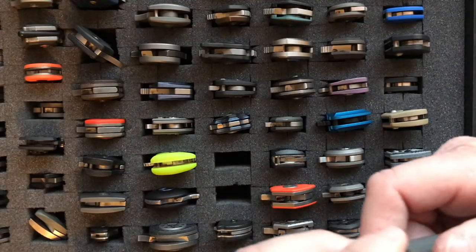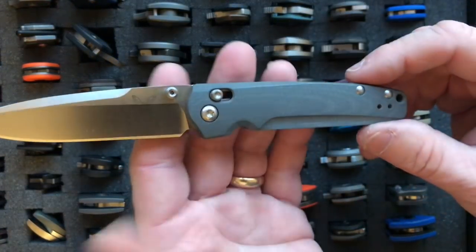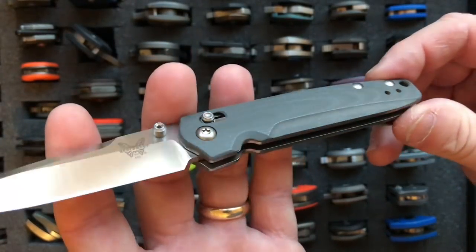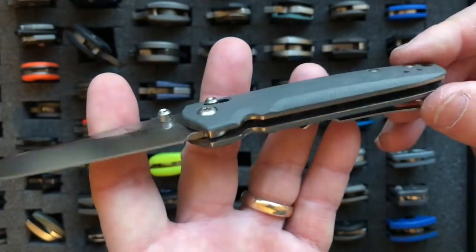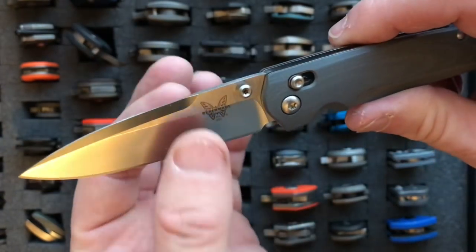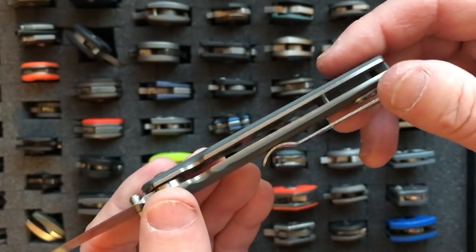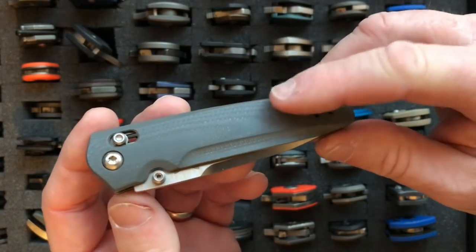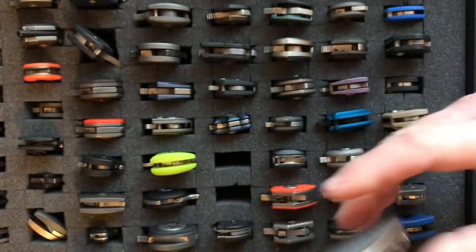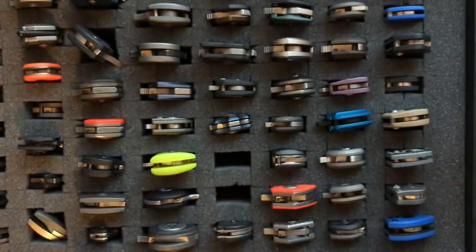The next knife is the Benchmade 485 Valet. The Valet has a 2.96-inch blade and weighs 2.18 ounces. It has a higher grade steel — Böhler M390. They did swedging on the top of the blade to make it lighter, and the liners are skeletonized. They did a great job keeping it at 2.18 ounces. It has a G10 handle and a loop-over deep-carry pocket clip — I love those loop-over deep-carry pocket clips.